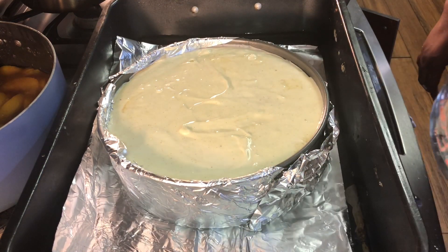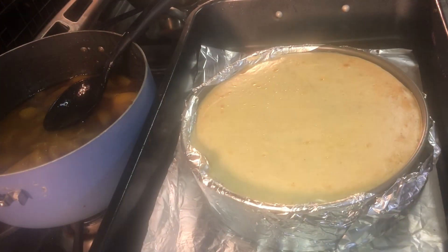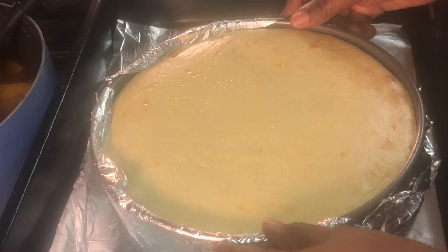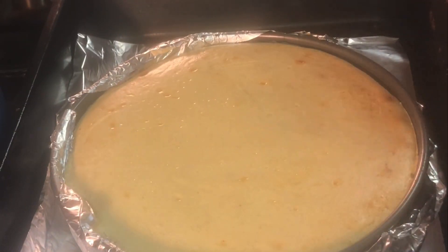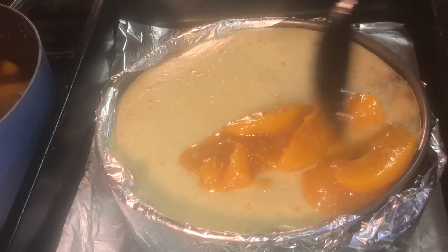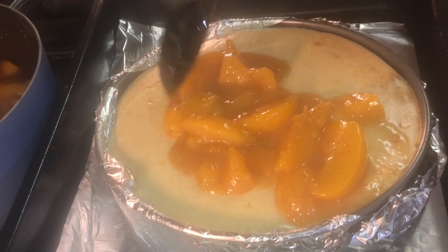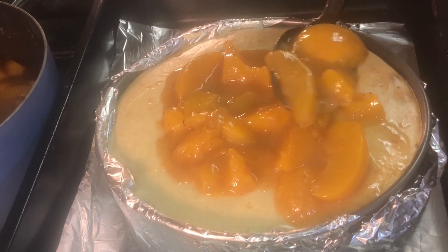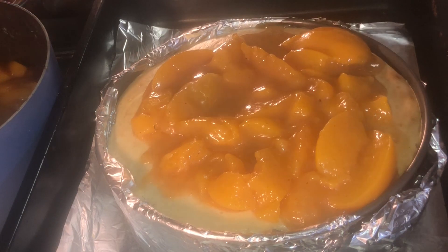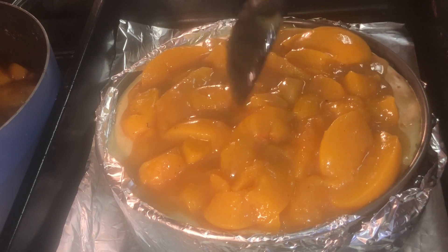After you've baked your cheesecake for one hour, turn the oven off and let it continue to cook in the oven for another hour. You want it to be slightly jiggly — that's how you know it's going to set well and be done. You see how it's jiggling? It's perfect. Let it sit and cool off. After it cools a little bit, I put my peach cobbler on top and sat it in the refrigerator overnight. If you don't have overnight time, let it sit for at least four to five hours so it can firm up — that's just how cheesecake is. Wrap it up with plastic wrap and put it in the refrigerator.